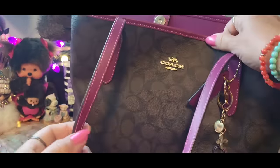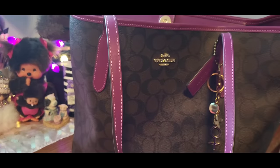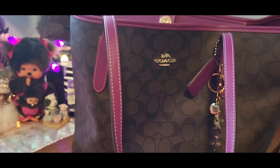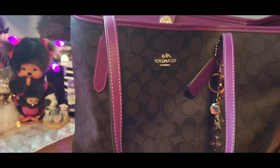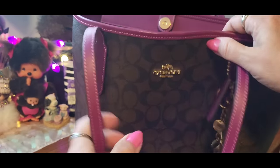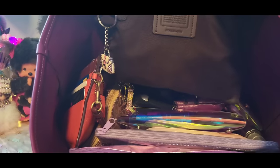I went from my purple tote that I shared with you guys — the American bling one — which I am missing carrying. I love that tote so much. It has so many pockets and it's a very organized tote. With this one you have to use a lot of bags and pouches. So that's the inside.